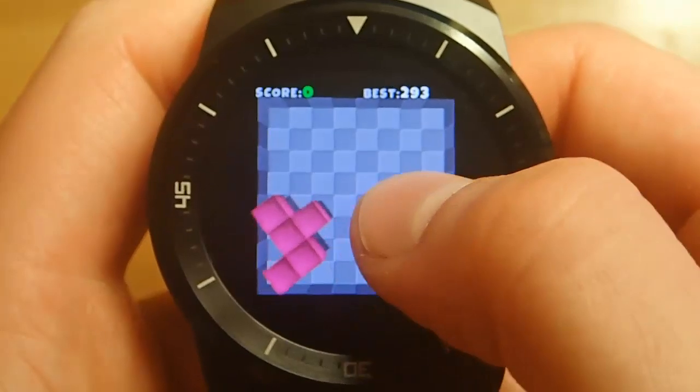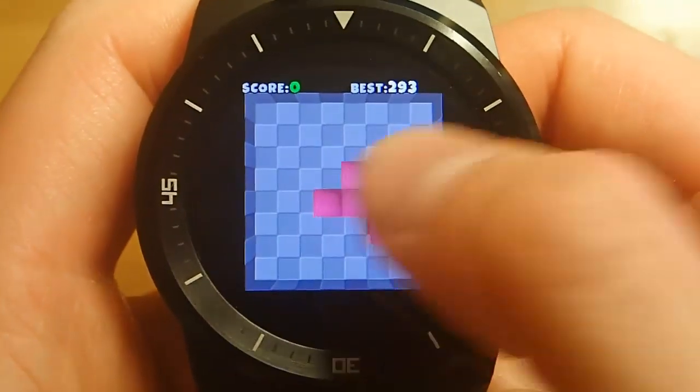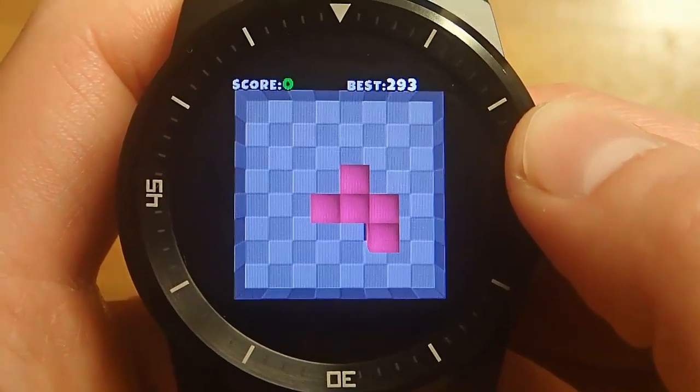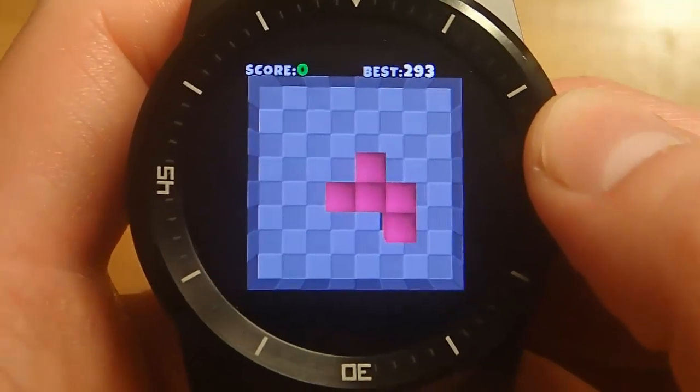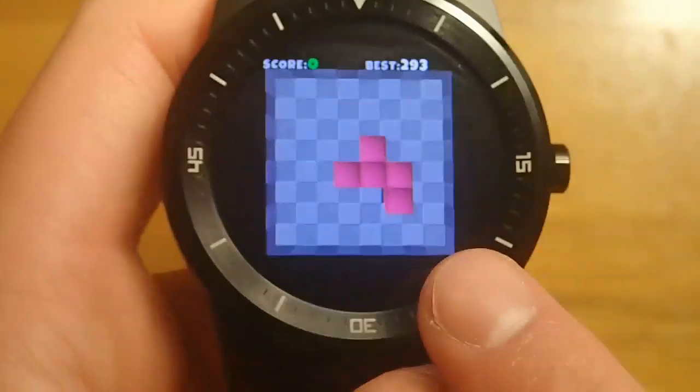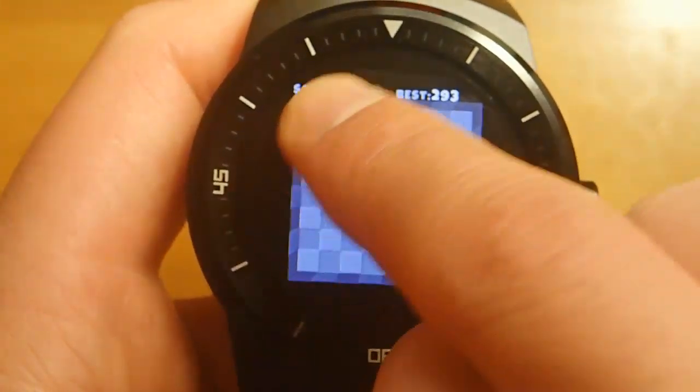So this is just a really fun little game. It doesn't take up too much space on your phone — it's less than a megabyte. And this is one of those games that I could really see playing if I have like one to five minutes to kill. It's just fun and it's easy to play. And I love that this is a great game for playing one-handed.